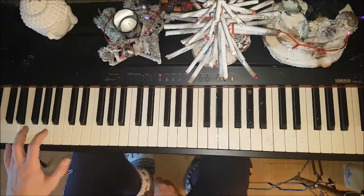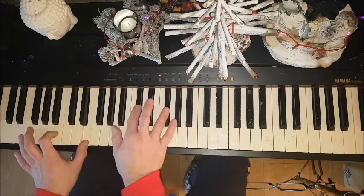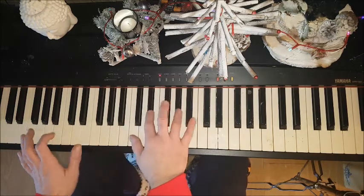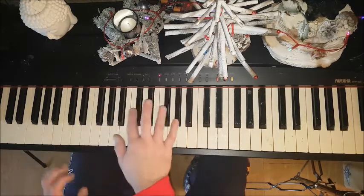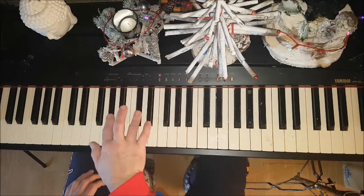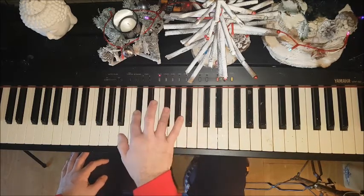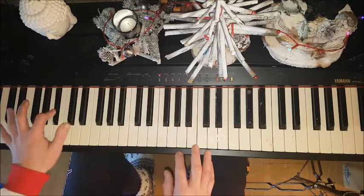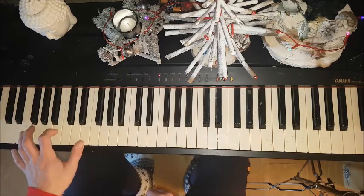And then we move to E, A, E. Your right hand is just going to stay on that when you get to there. So the right hand is just going... and the left hand is going...